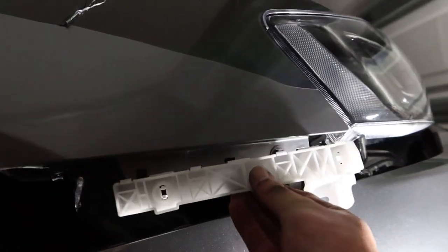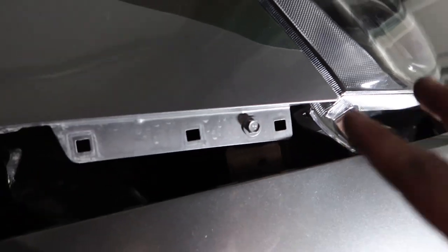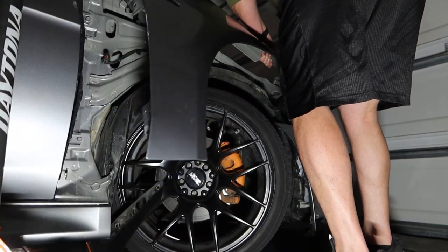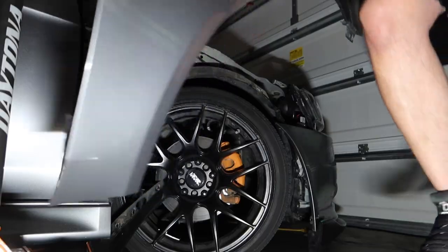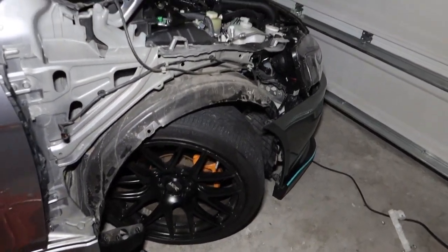I swear, just when I think this thing's getting ready to come off there are more surprises. You had to remove this little bracket because underneath there's one more bolt — and I promise that should be the very last bolt before we can go ahead and remove this fender. And just like that... looks like a salvaged car.